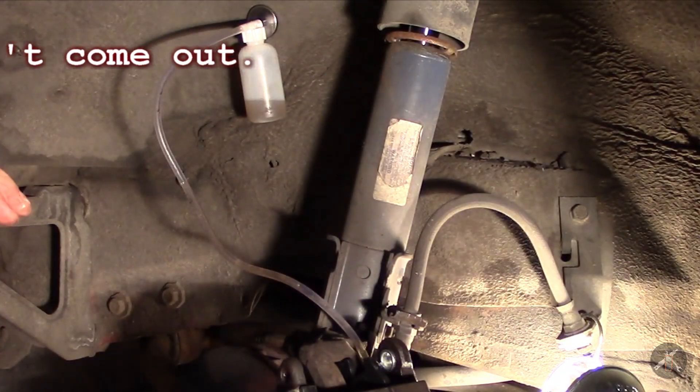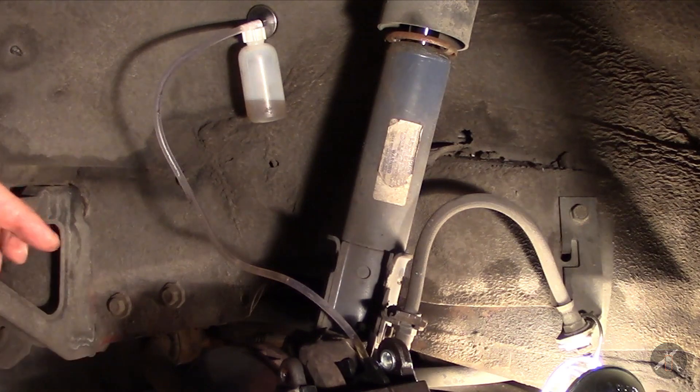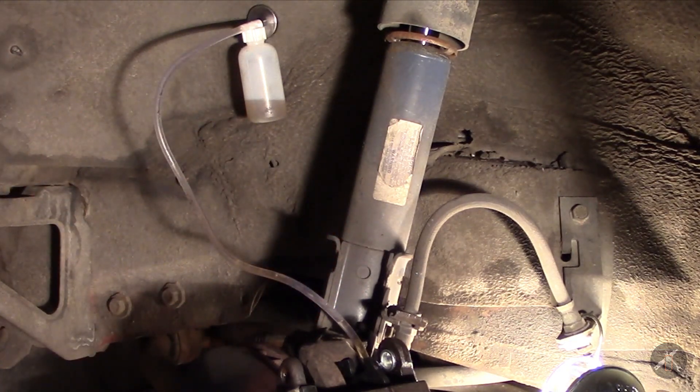And you're already going to see — fluid's already starting to come up. So now I'm going to go ahead and push the pedal and we'll see what we get out of it here.